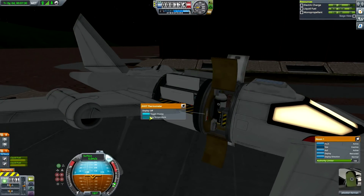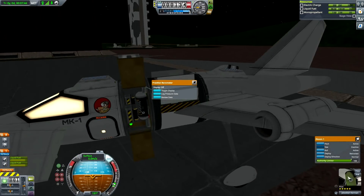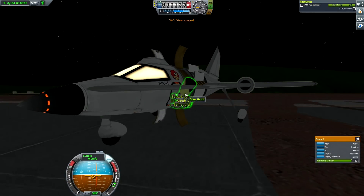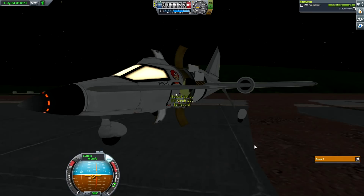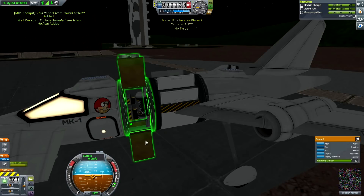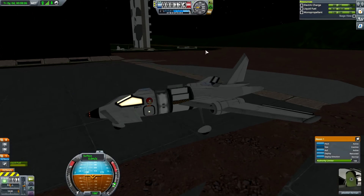Jeb, EVA. EVA report. Surface sample — some surface sample, some EVA report. I guess this whole flight was a little bit more for fun and to test the KR plane capabilities. Now we know the plane works. It's by no means perfect, but it works good enough. If you're interested in flying it yourselves, I'm going to provide the link to my workshop page where you'll be able to download most of the crafts. I won't do the simple ones like a booster with a probe, but small planes and stuff I'm going to post.